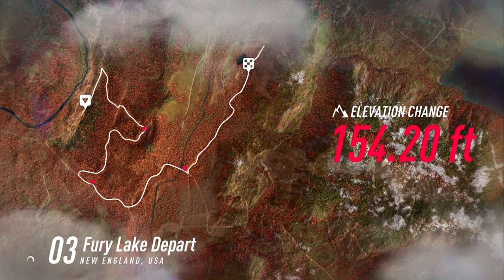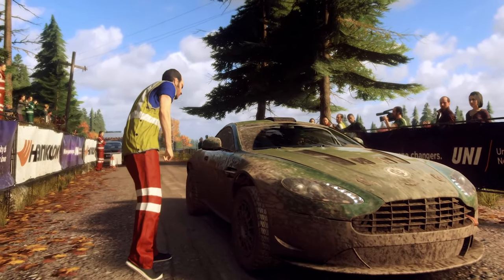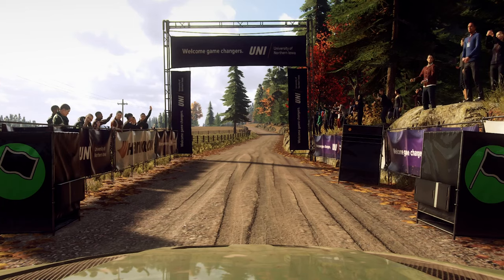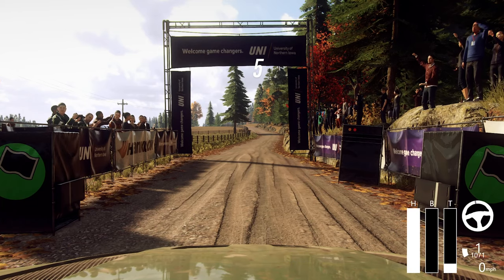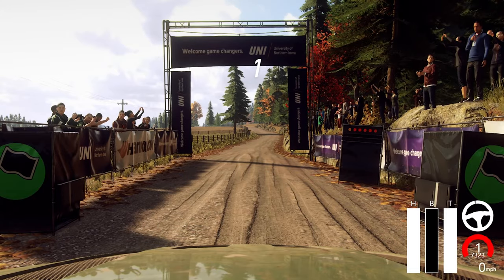So, let's go. Starts 6 left, opens 1, 150. Good luck. 5, 4, 3, 2, 1, go.